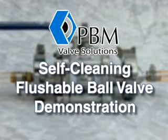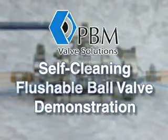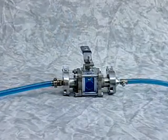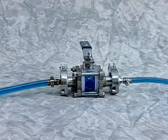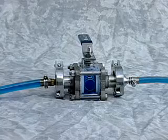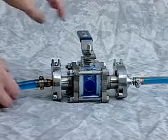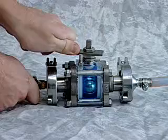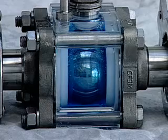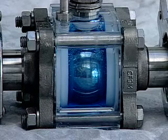PBM's Self-Cleaning Flushable Ball Valve Demonstration. A typical on-off ball valve shown has the body and process line completely filled with liquid laundry detergent. This demonstration shows how traditional ball valves do not clean the valve internals during a process line flush. Notice how the valve internals of a typical on-off ball valve are not cleaned with the process line flush — some detergent remains in the valve body.